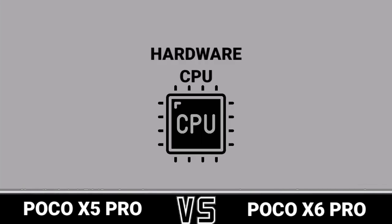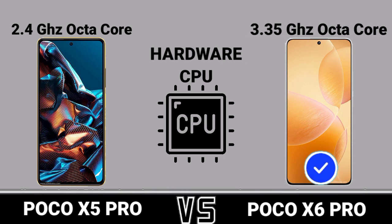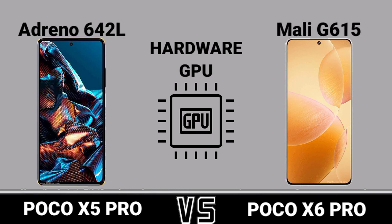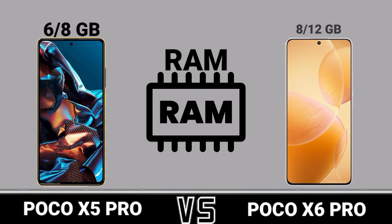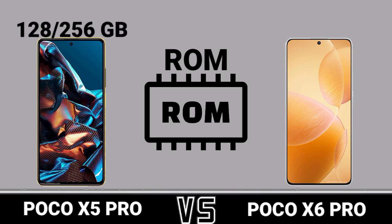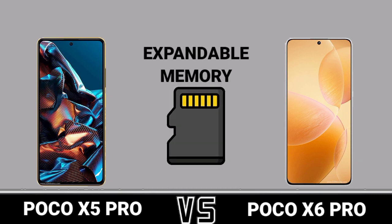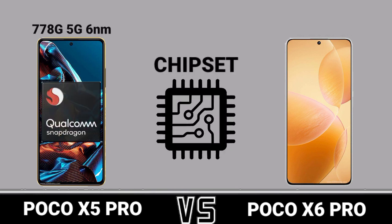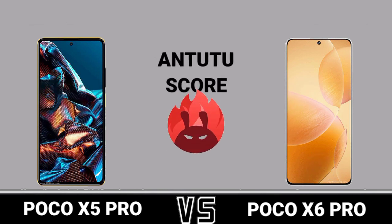Hardware: CPU, RAM, expandable memory, chipset, AnTuTu score.